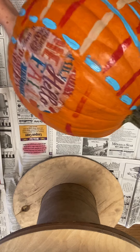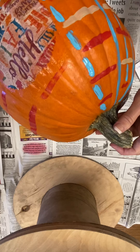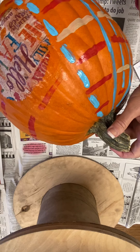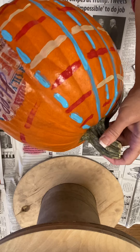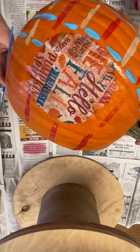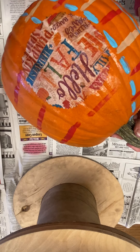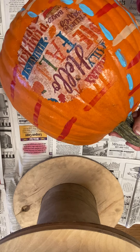And then we're going to turn the pumpkin over so that we can add more stripes above and below the Mod Podge, the napkin — above and below our design.